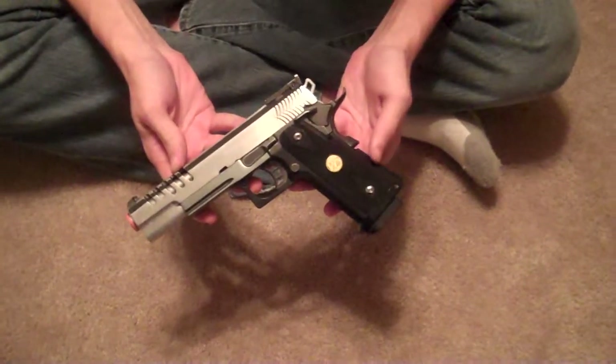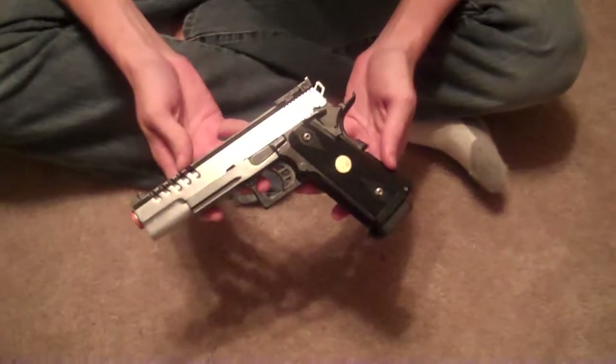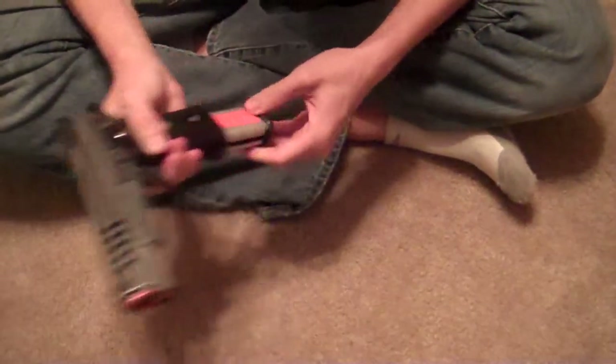This is a takedown of a WE 1911 5.1 High Kappa Hyperspeed. Before you begin any takedown of a gas blowback pistol, you pull the mag out.